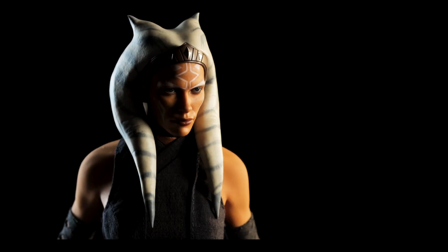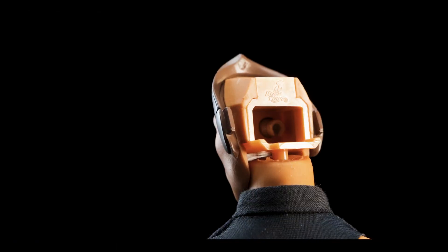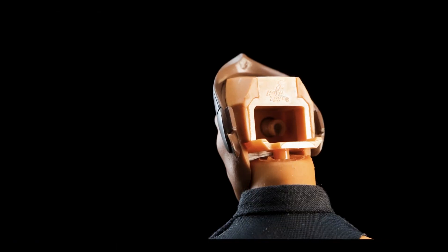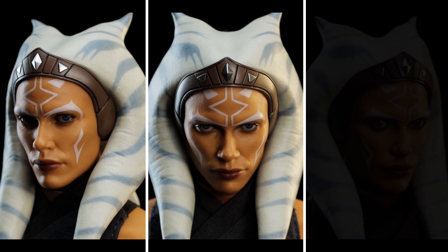In order to reach the separate rolling eyes, you'll need to remove her lekku. With the tool included inside, you can change her eye pose as often as you want in your display — either looking from the left, straight on, or from the right.